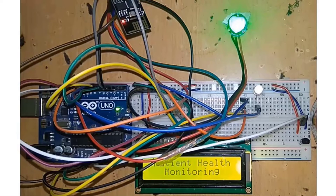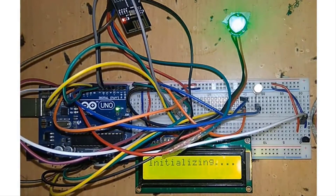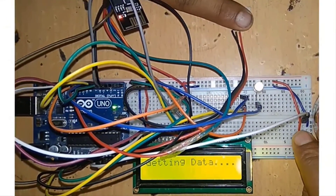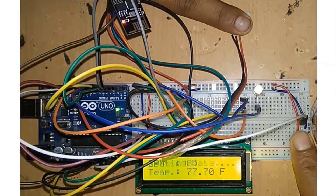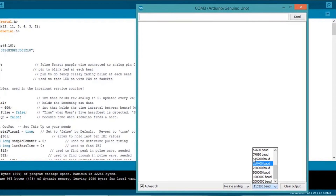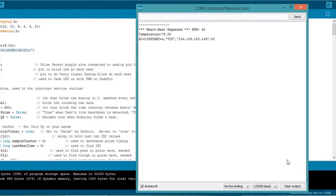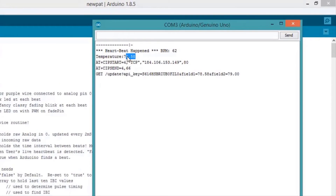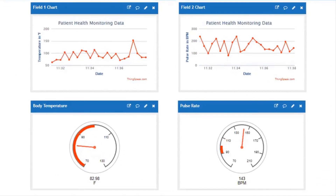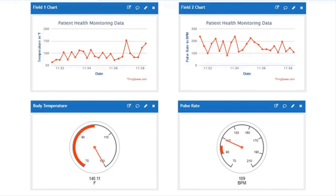Once the code is uploaded, it takes some time for initializing and getting data. After a few minutes, press one finger on the pulse sensor and another on the temperature sensor. You will get your pulse rate and temperature displayed on the 16x2 LCD display. You can also monitor this data in the serial monitor — open it and set the baud rate to 115200. The same data will be displayed on ThingSpeak. Go to private view to see the recorded data, which is updated every 15 seconds.